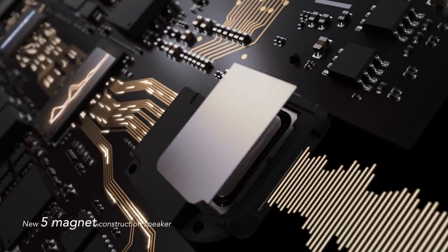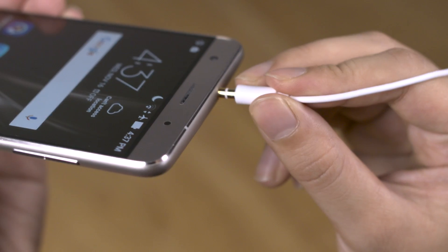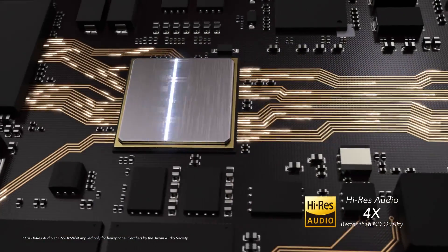But looks aren't everything, and this phone sounds amazing too. The Zenfone 3 Deluxe features next-gen Sonic Master 3.0 technology, combined with an advanced 5-magnet speaker and Smart Amp for deeper, richer sound. For private listening, plug in compatible earphones for studio-grade 24-bit x 192kHz playback, which has earned the Zenfone 3 Deluxe a high-res audio certification.